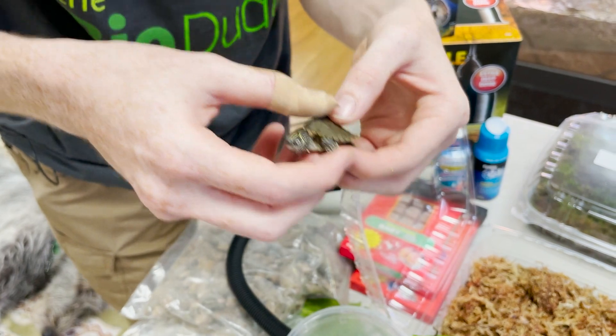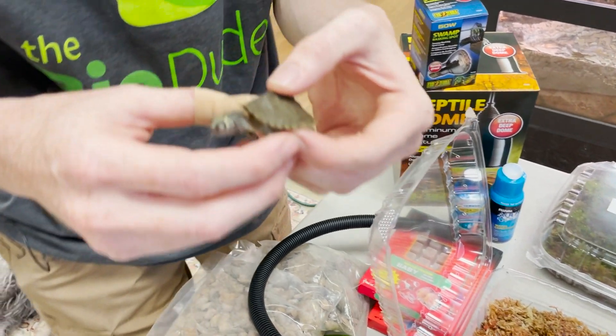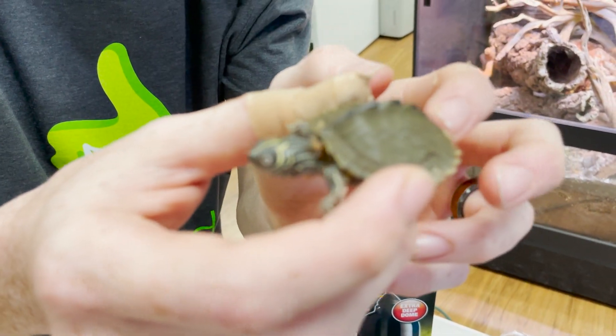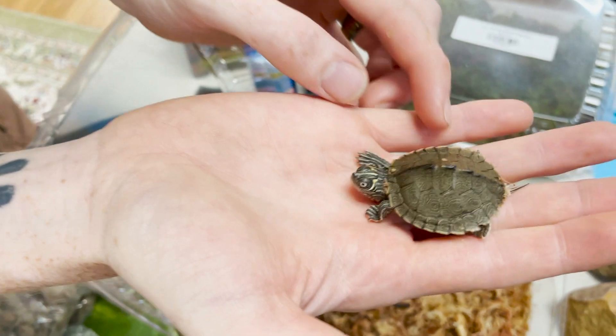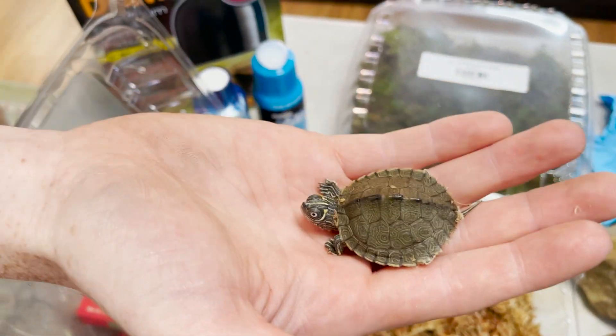Map turtles are also easily identified a couple of ways compared to cooters and other things. They get their name 'map turtles' because they look like terraform creations on maps, because of the little indentations on the top and their scutes. Just like other chelonians, they are capable of pyramiding from improper care.